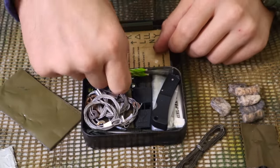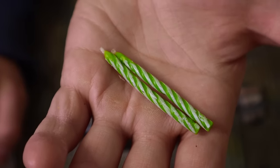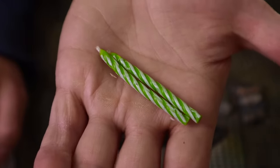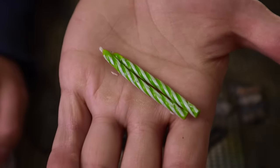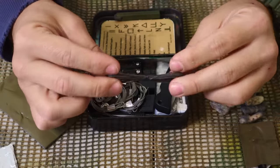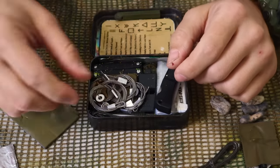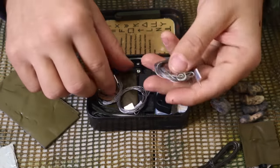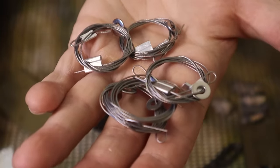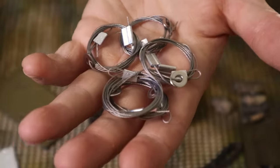To go along with our fire kit, we have two birthday candles. Those candles are meant to act as flame extenders — so once our tinder is lit, or if we need to transfer flame from one fire to another or keep that flame going for longer periods of time, we have the ability to do that. One thing I've added to this kit to enhance our snare wire are actual ready-made snares — five of them, made from 1/32nd actual cable wire.